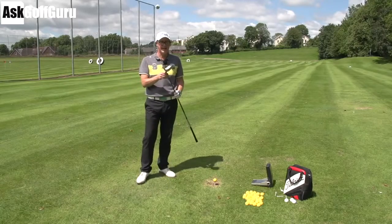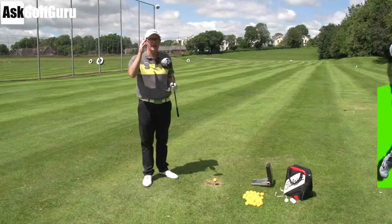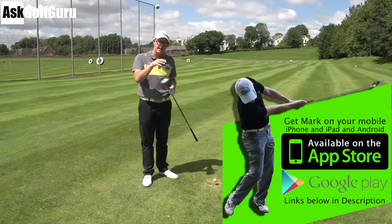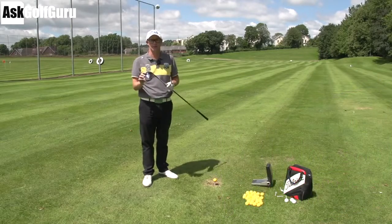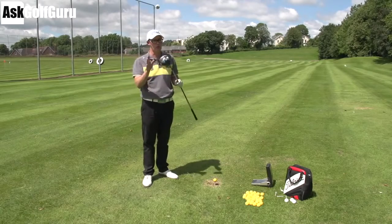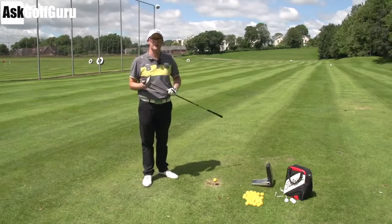Hello, Mark Crossfield here, hitting TaylorMade SLDR 460 S driver. So I use the 460 — this is the S. We're just going to do a video to show you what's the difference between the S and the normal SLDR, just to make it clear out there for you guys, because TaylorMade do have a lot of clubs out and they do release a lot of clubs. So let's just talk to you about why the S is there. Let's get stuck in.